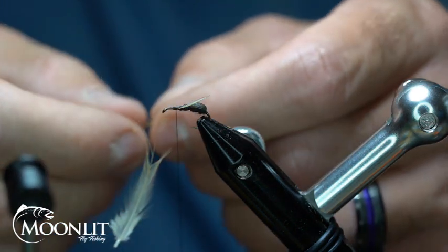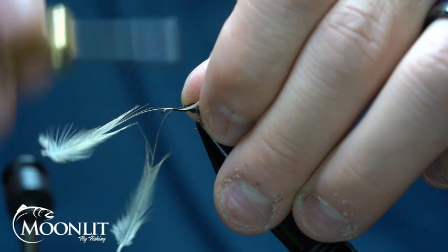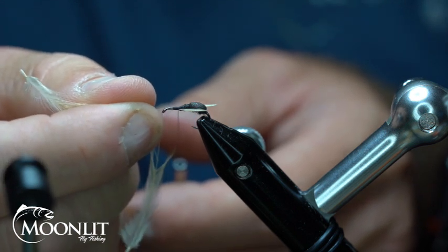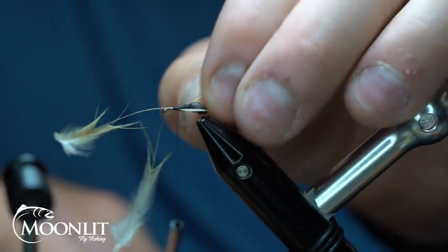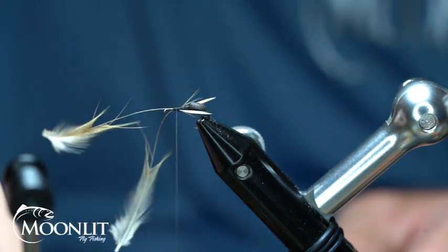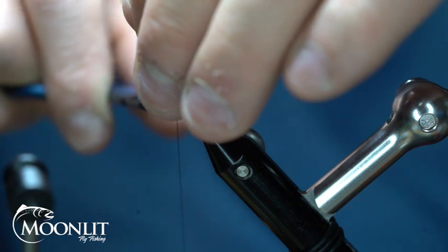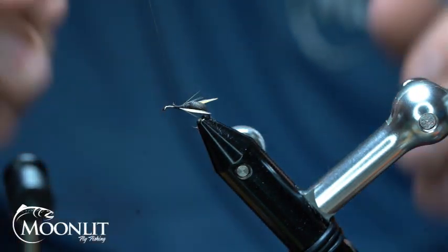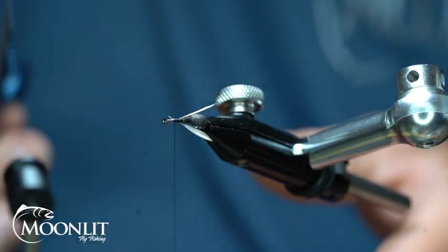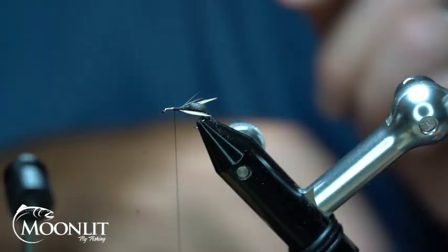Now we'll take and tie in the other one on the other side. That one's a little too long, so I'm going to gently pull it in and just adjust the wing a little bit. Now we can take and trim out these little posts and stems that are remaining. You can see there's a little fiber here that's not sitting where it's supposed to, so I'm just going to trim that one out real quick.